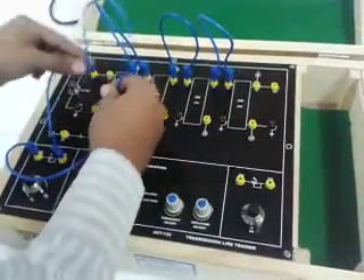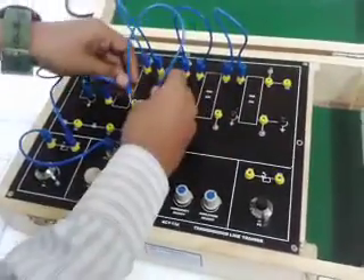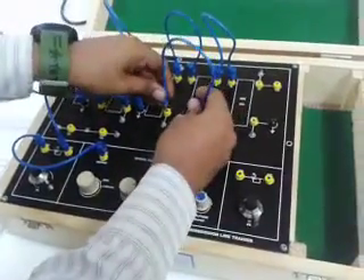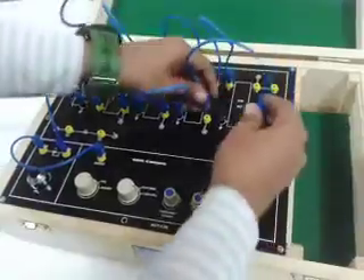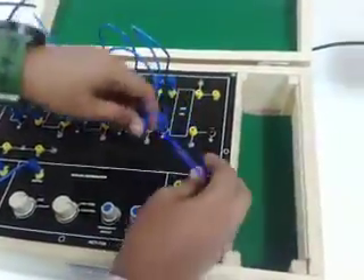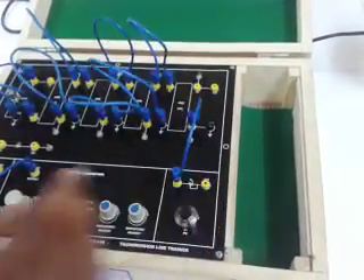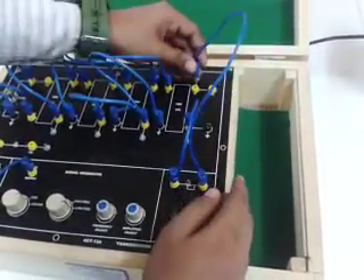Now connect T20 to T19, T18 to T17, T16 to T15, and T14 to T13. Now connect the output resistance RT: connect RN T26 to T12 and T27 to T17.